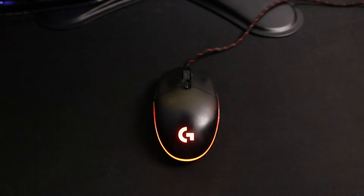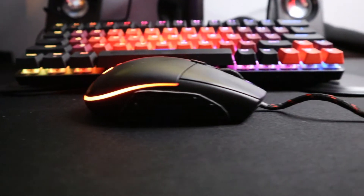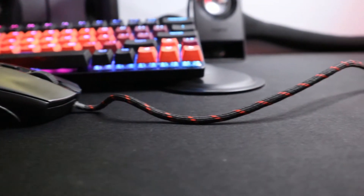Hello guys, my name is Gus and you're watching Unplugged. Today we're going to be talking about my custom Logitech G203 and the modifications I made to it. With that being said, let's begin.